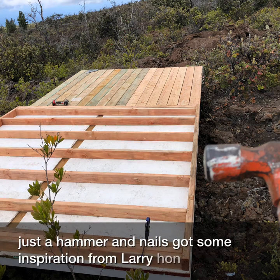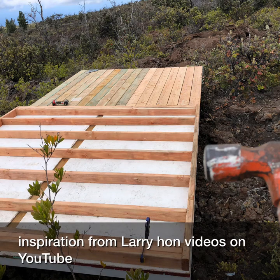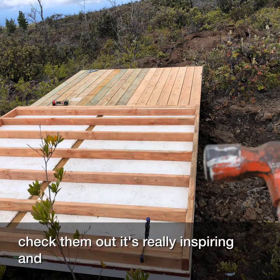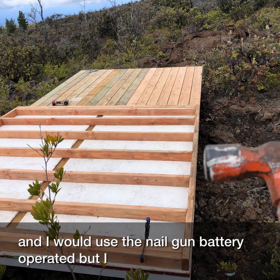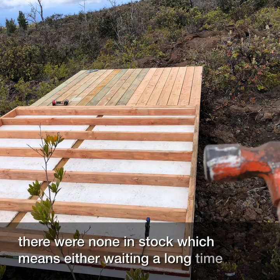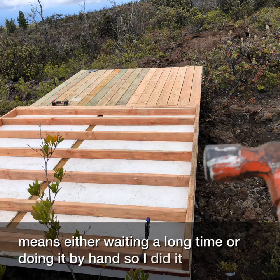I got some inspiration from Larry Hahn videos on YouTube — check them out, it's really inspiring. I would have used a battery-operated nail gun, but I live on an island and there were none in stock, which means either waiting a long time or doing it by hand, so I did it with hammer and nails.